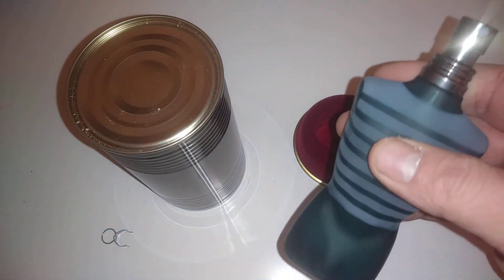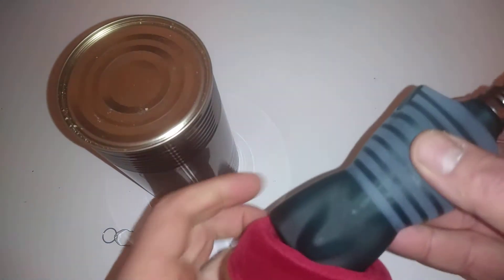Beautiful, smells really good. You know, this isn't a copy — this is a genuine thing.